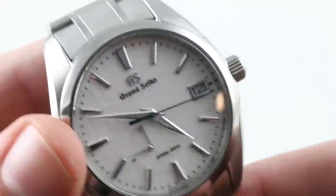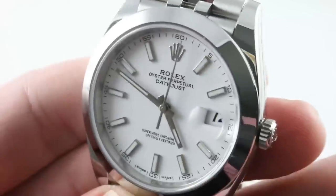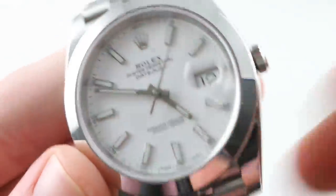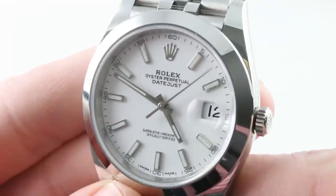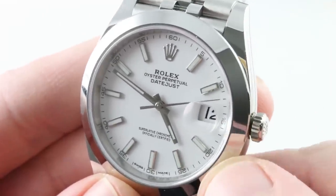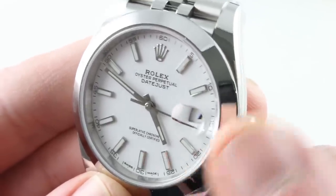So let's talk about the advantages of these watches, and I'm going to quickly transition back to the Rolex, because again, the Rolex is the unfamiliar of the two — we've seen the Grand Seiko before. Now, this is a timepiece that, hands down, offers you nighttime legibility.